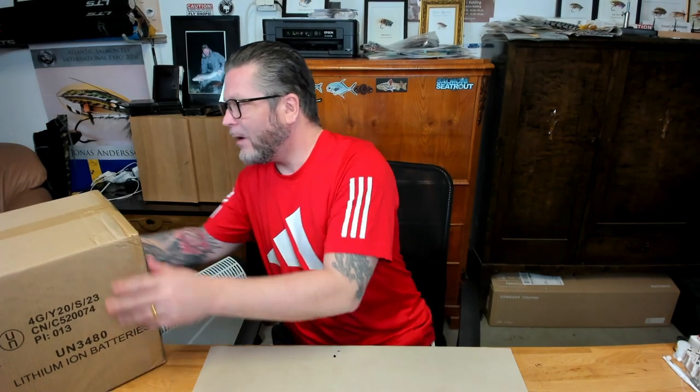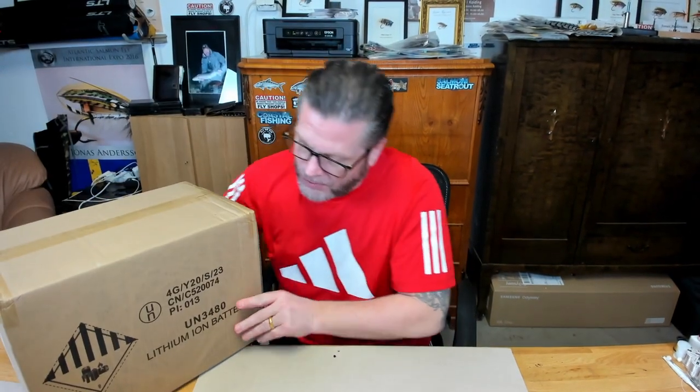Hello guys, time for a short video. I got a package last Friday and another one today — it's the R600 from Allpowers, a solar generator or camping battery. I'm gonna step up my game this year and do a lot more fishing, movies, camping, overlanding, rooftop tent and stuff.